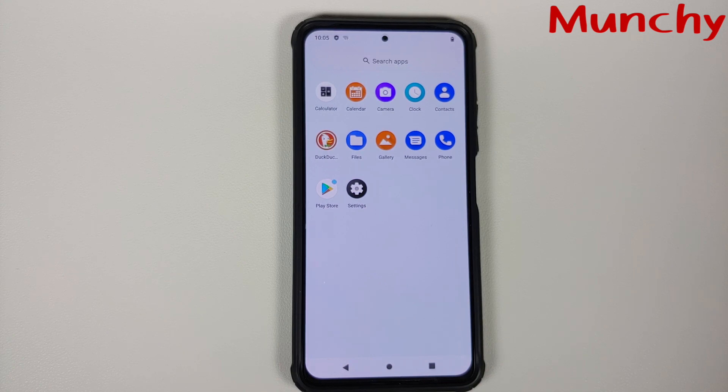That's how you install the official build of Arrow OS based on Android 12 on your Poco F3 or Mi 11X. Hope this video helped — likes, shares, and subscribes are appreciated, and feedback and comments are more than welcome.